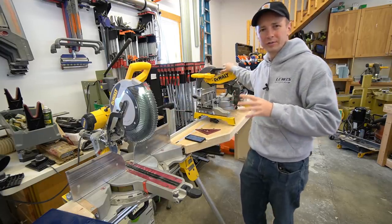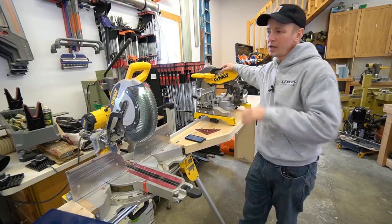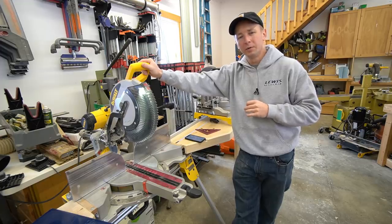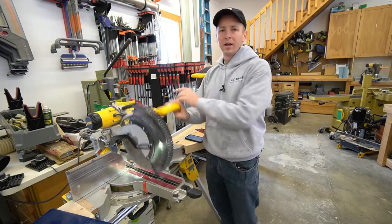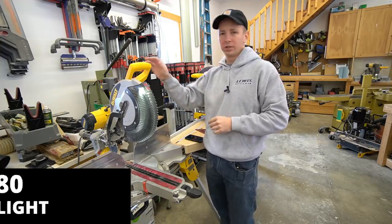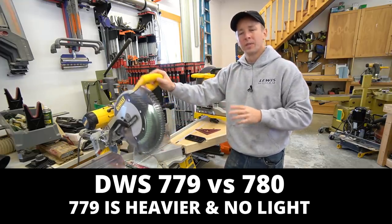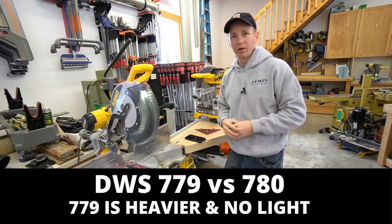Another awesome saw is this 12-inch fixed — the DWS716 with the XPS light — that'll run you about $350. You can also get another version of the 12-inch slider that's quite a bit less money — that's the DWS779 — and the two key differences are: you will not get the XPS light with that saw, and it's quite a bit heavier according to the specs. One of the most common questions I get is what is the difference between the DWS780 and DWS779? The biggest differences are simply the light, the weight, and the cheaper saw is manufactured in a different country, which may or may not affect quality.